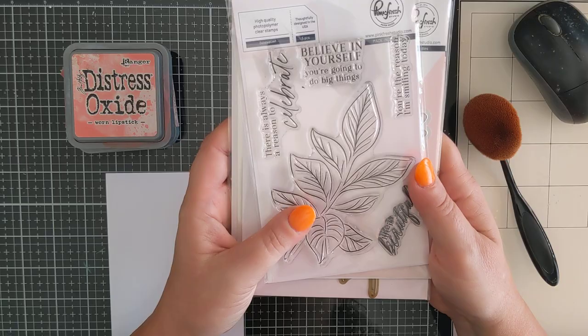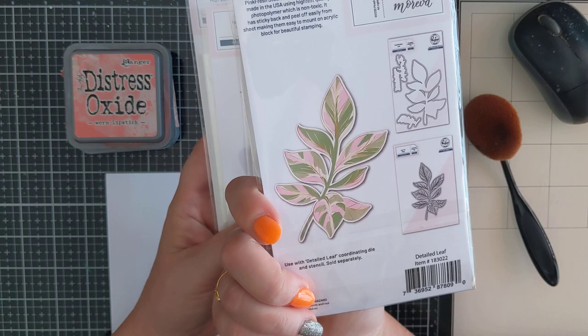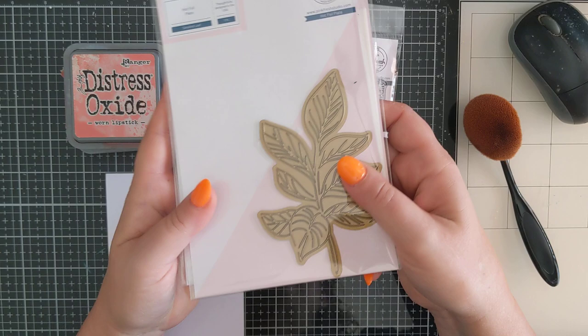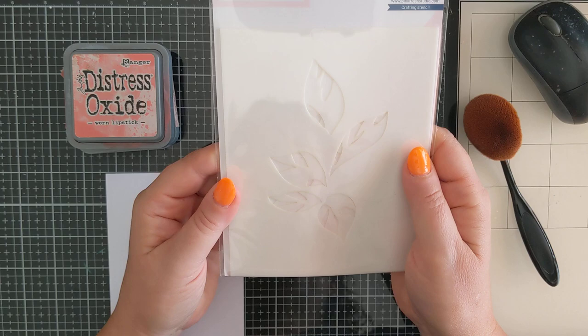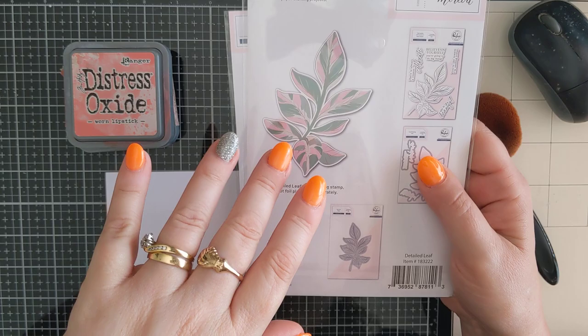Today I'm going to create a card with this beautiful stamp. This is a new one called Detailed Leaf. It has some beautiful sentiments on it. It also has a coordinating die, and the die also has a couple of smaller ones to cut out these sentiments. It has a hot foil plate and also a coordinating stencil set - there are four stencils in this, so you get this mixed look.